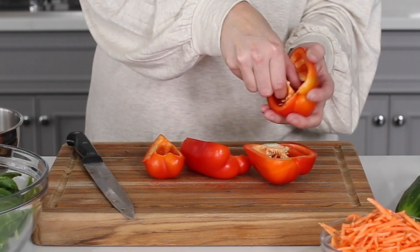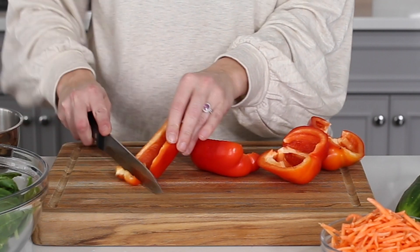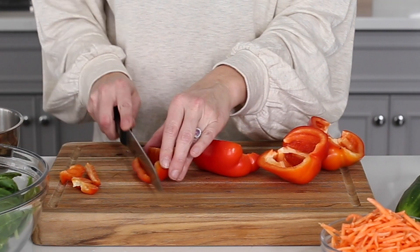Slice the red bell pepper in half and remove the seeds. Then thinly slice and chop it into small pieces.